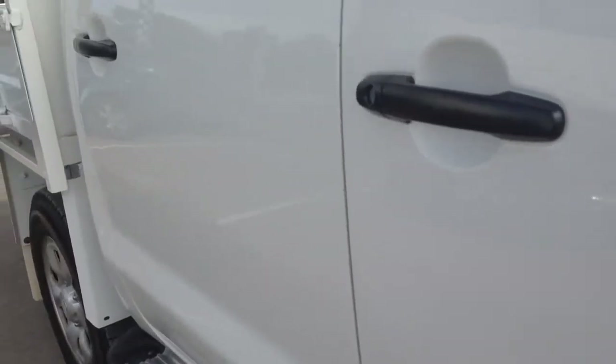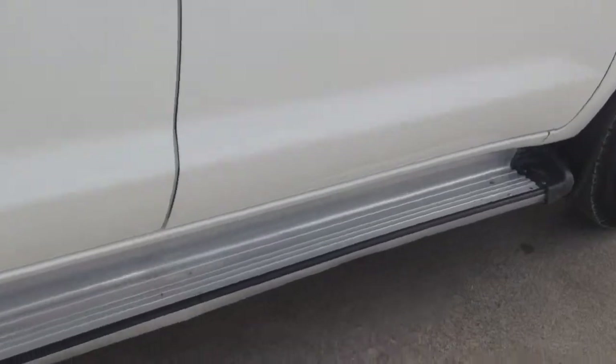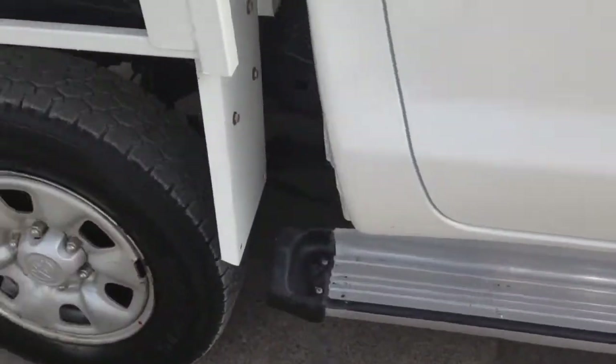Same again on this side — I can't see any dents on there, so that side's pretty clear as well.